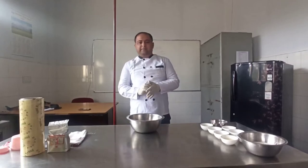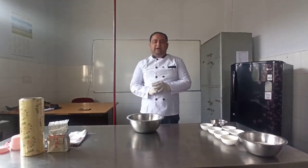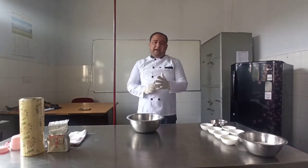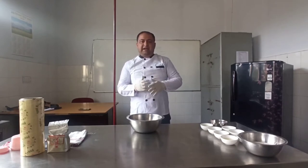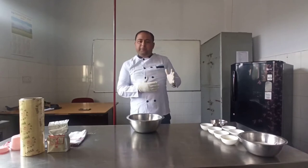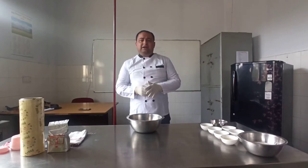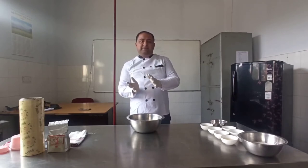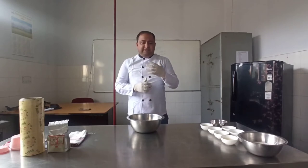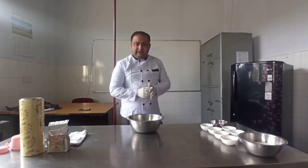Good morning class, today I am going to demonstrate a bread which is known as milk bread. Milk bread was originated in Japan and was started with corn flour. With change in time and as it moved to European countries, the recipe changed — it is made out of refined flour. The corn flour content has been removed. This bread has a soft texture.